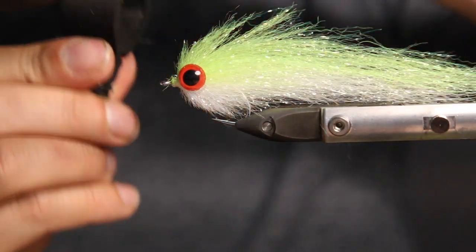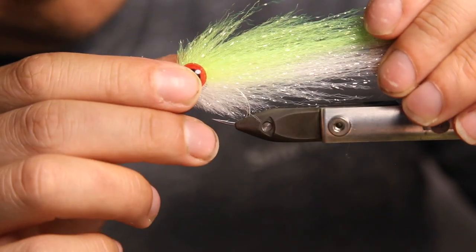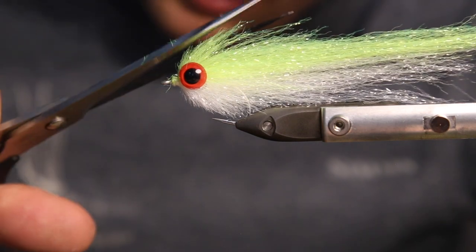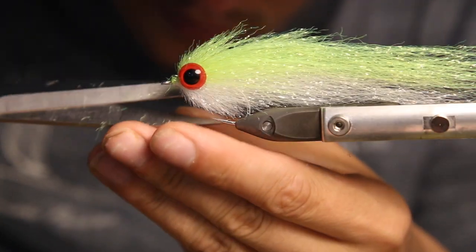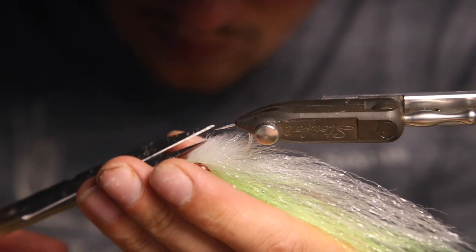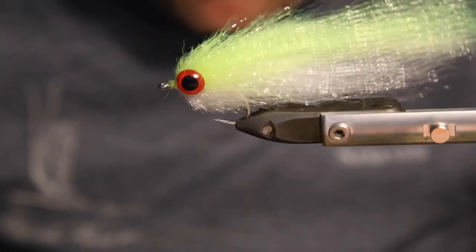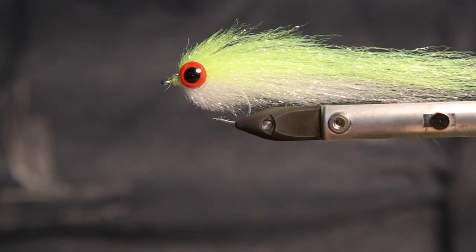Let the eyes dry for a second. Once the eyes are dry you can always recheck the position of your head. Then do a little bit of finer cutting, and you've got a really nice fishy sea bass fly. Enjoy tying!